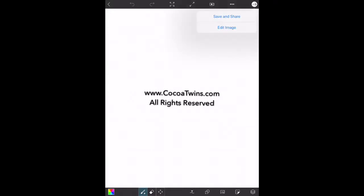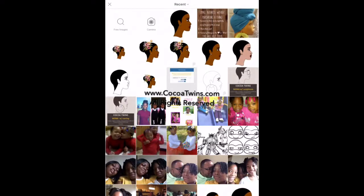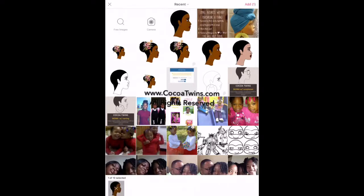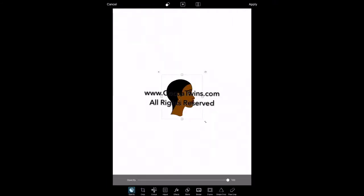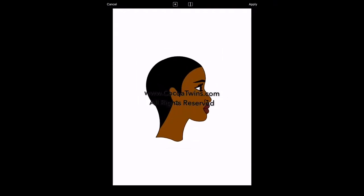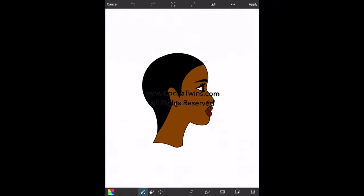Now I have a white background and I'm going to select the upper-right arrow, select Edit Image, and then add the photo that I colored in Pigment. You can see it here in the top row — the beautiful brown lady with the short haircut. She's loaded up, and now I'm going to make the image bigger. Once it's bigger, I'll decide on the hairstyle — I think I'm going to do a ponytail.